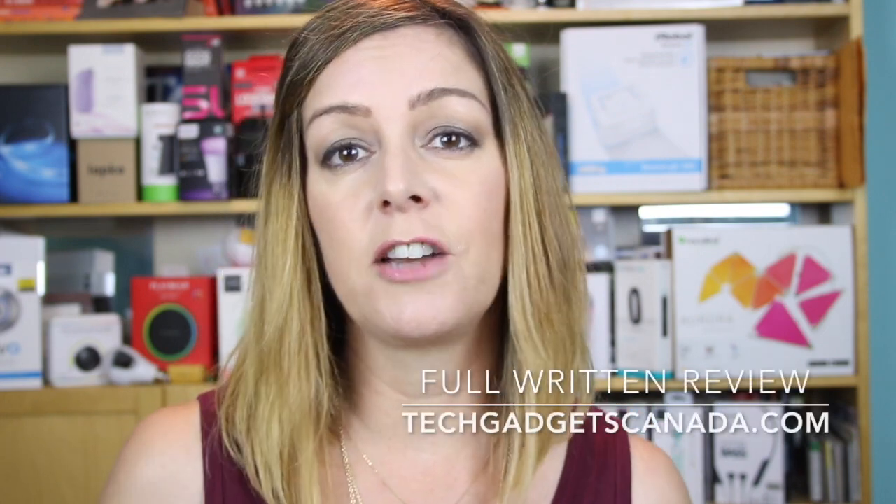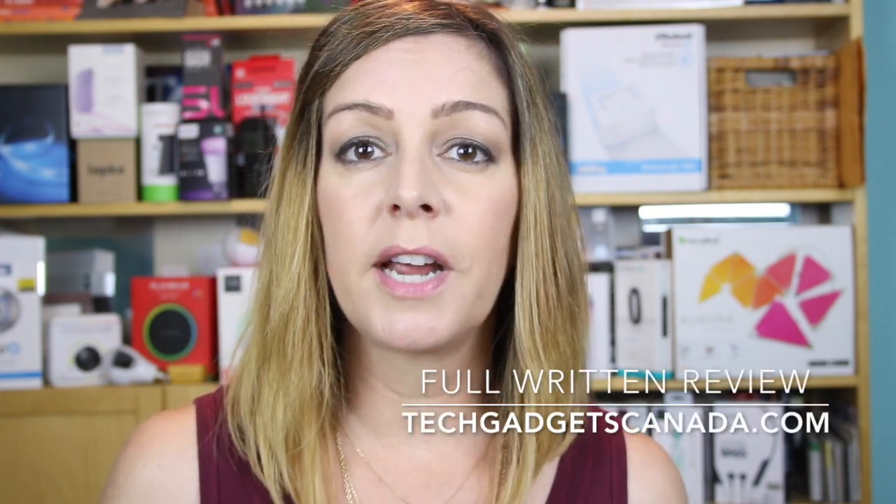The Samsung Galaxy S8 Plus is available from a variety of cell phone carriers across Canada, and depending on which plan you get, it's available at a variety of price points. Thanks so much for watching this video — I've got a lot more detail in a couple of articles online at TechGadgetsCanada.com that you can check out to read more about my experiences moving from Apple to Samsung and the Android world.